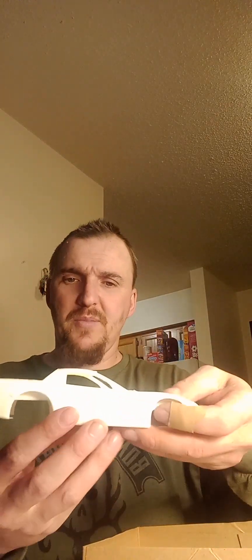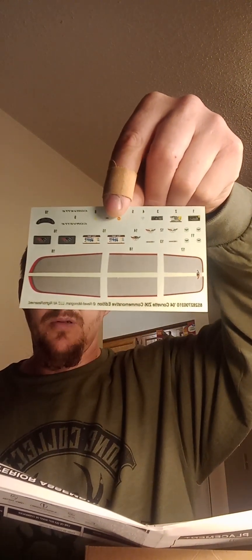Let me show you what I got here — the chassis and the body. I haven't seen the decals yet... oh, here they are. Decals look decent. Just looking through the instructions real quick — simple and easy.